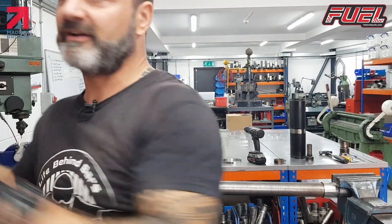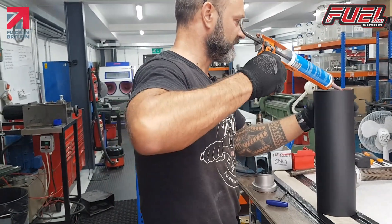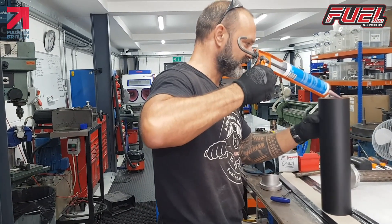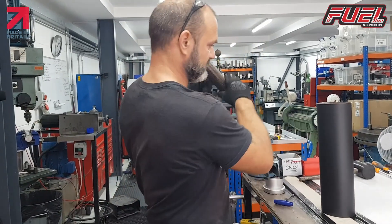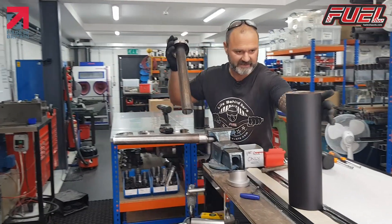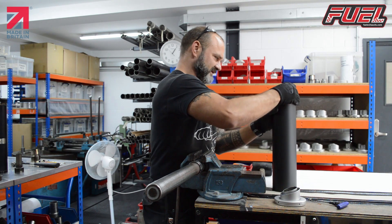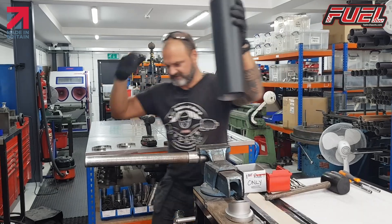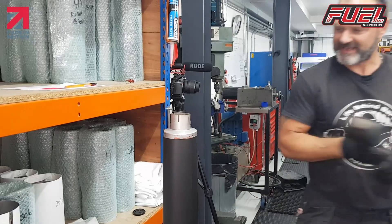Just put a little bit of sealant on the inside of the inlet — it just helps it seal any air gaps. So we'll pop this on here and just tap it in.